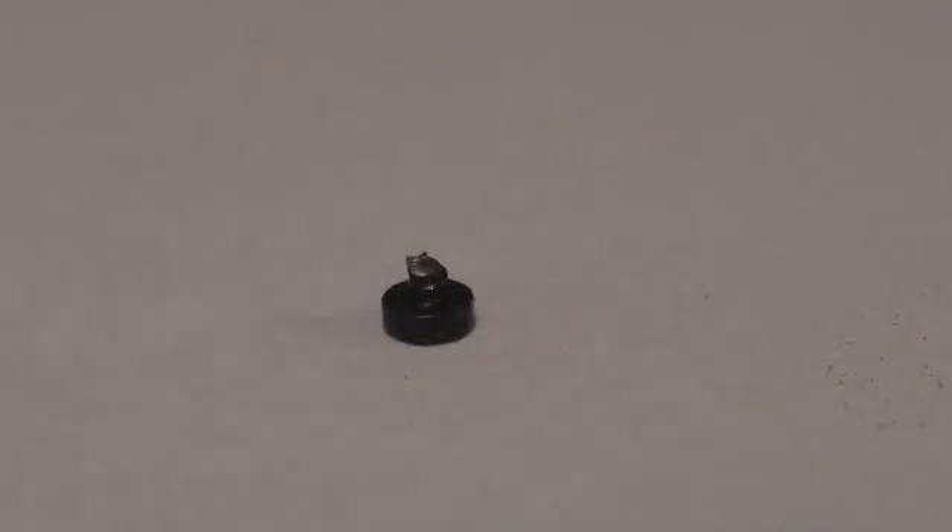Just a heads up — when Paul and I were reassembling the N900, one of the screw heads broke. Ouch. We hope this doesn't happen on yours. Best of luck!